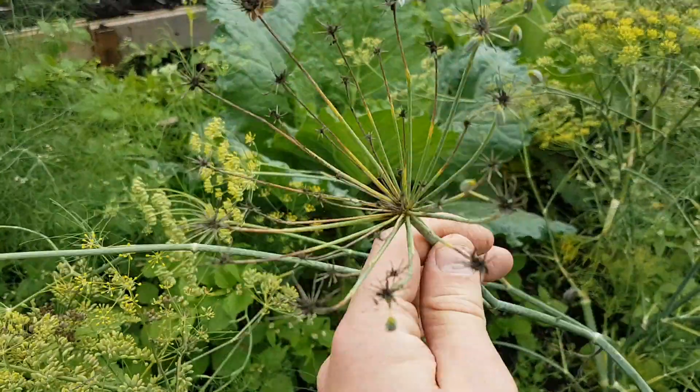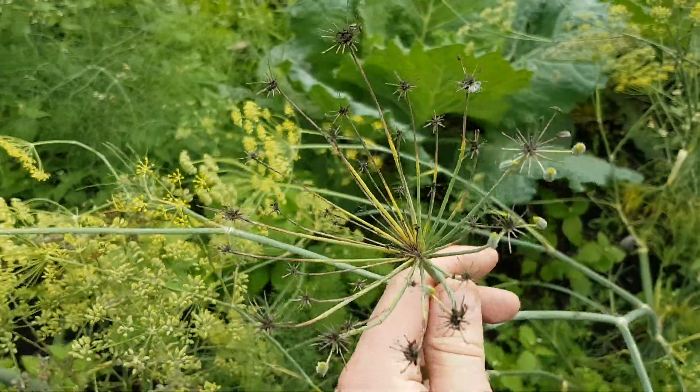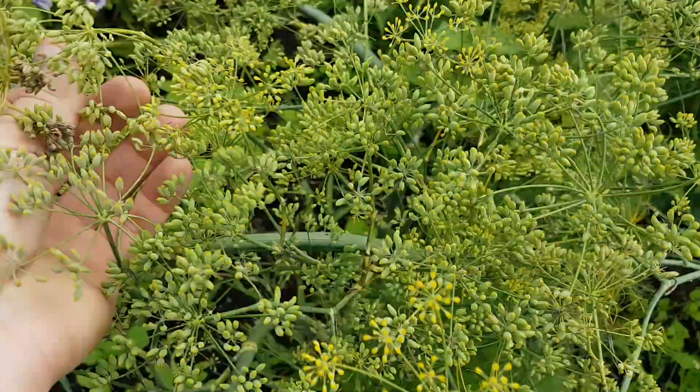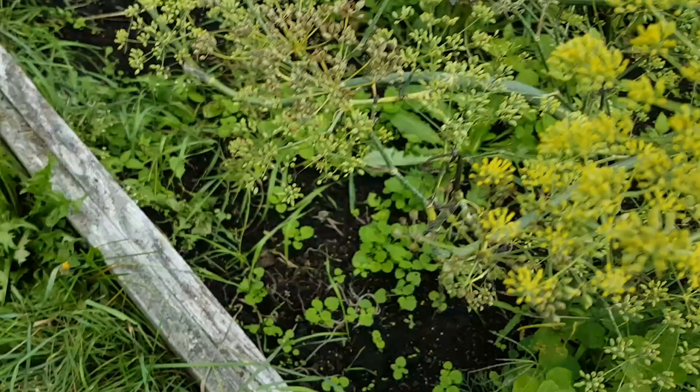I'm thinking it must be time to start harvesting seeds because this one seems like the seeds have exploded off of it for the most part. I'm pulling ones that look somewhat dry. I might just let that one stay there a few more days.